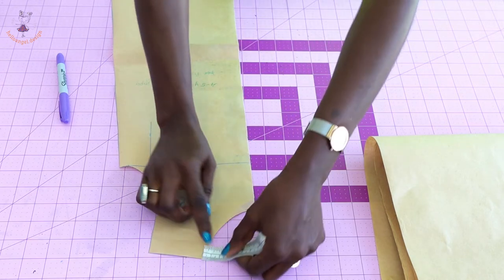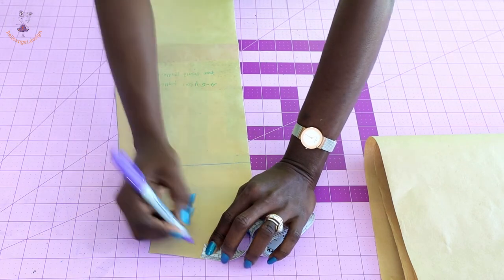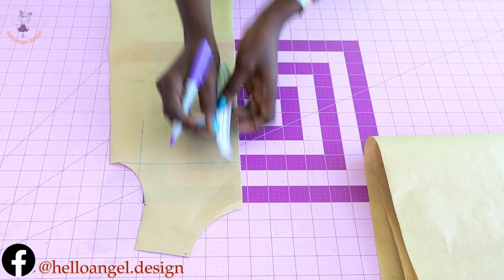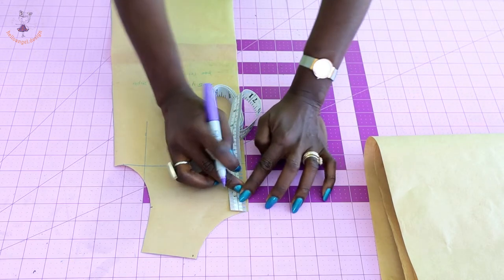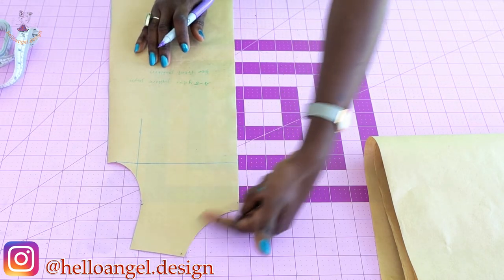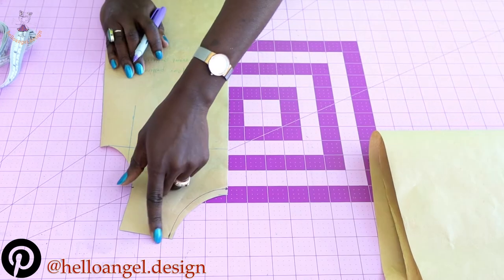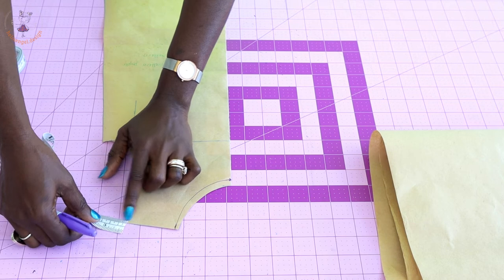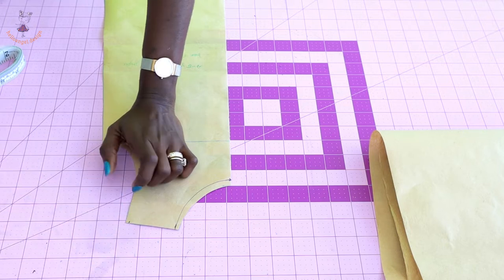I'll pick my measuring tape from the shoulder and measure inside 0.5 centimeter. From the front neckline I'm also going to move down one centimeter. Once I'm done with that, I'll take my armhole curve and curve it out. So I have curved the neckline. From the armhole, I'm going to do the same — move inside 0.5 centimeter.